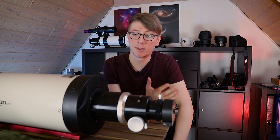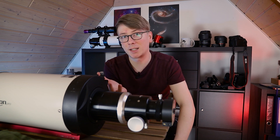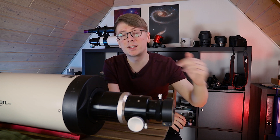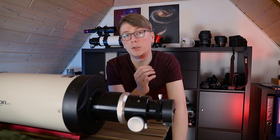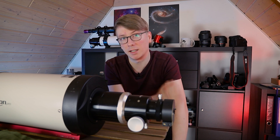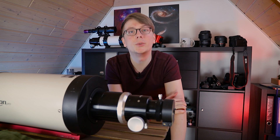I hope I didn't forget anything important. If it turns out some information in this video is inaccurate, refer to the comments or description where I will set it right. Using this routine I was able to get a great image of Bode's Galaxy, and I'm sure you can do the same.